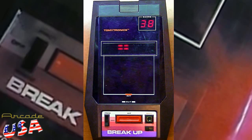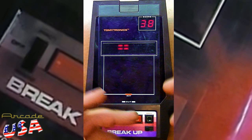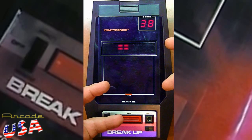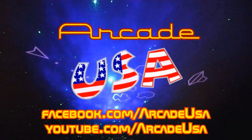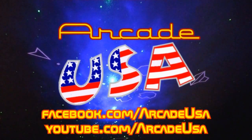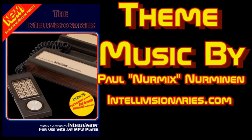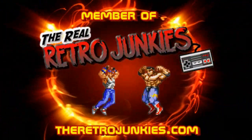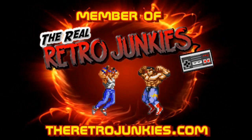This is a pretty cool little game. So this is Tomitronic's Breakup — a really fun game from the early days of electronic games by Tommy. Thanks for watching, see you next time.